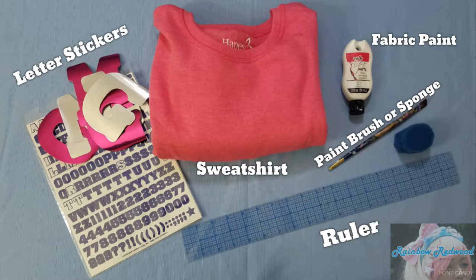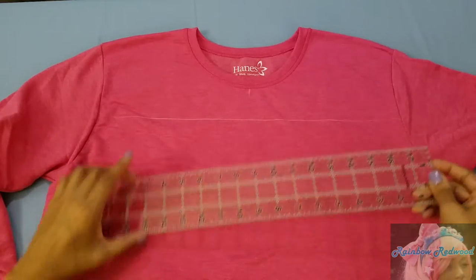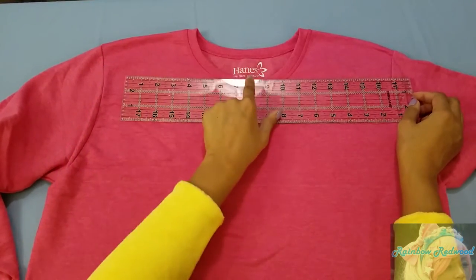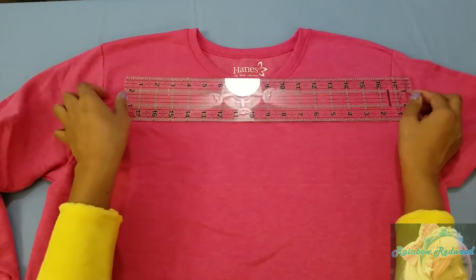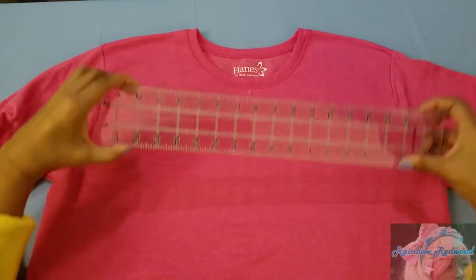First, take your sweatshirt and mark where the center is, about three inches down from the middle of the collar. I use chalk here, but you can use tape or pins — just mark it some way.